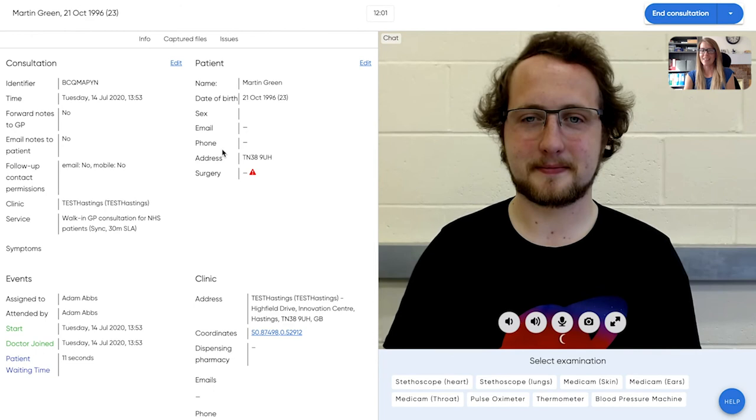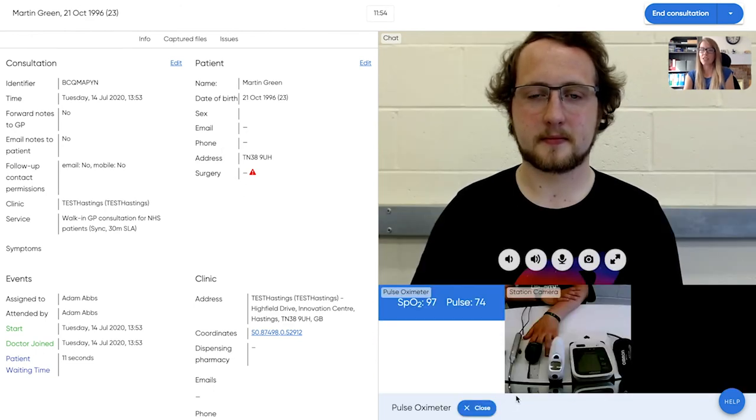This is the clinician interface. It's easy to use and gives clinicians the ability to remotely measure patient observations using built-in examination tools like the pulse oximeter.